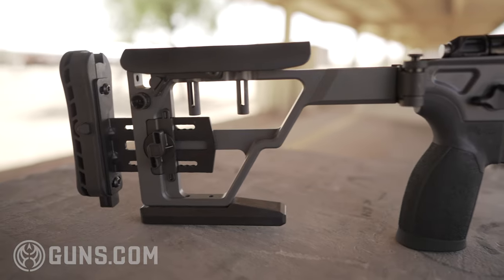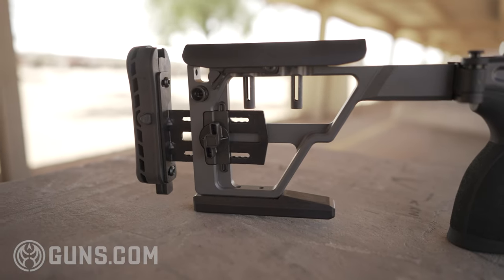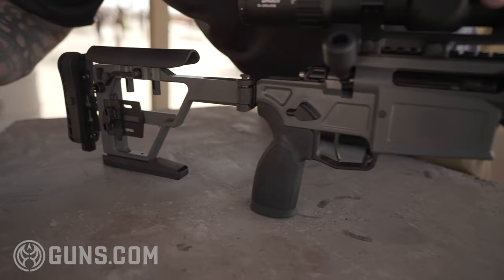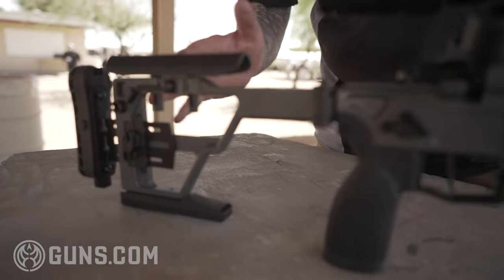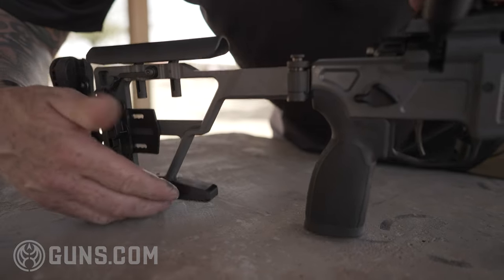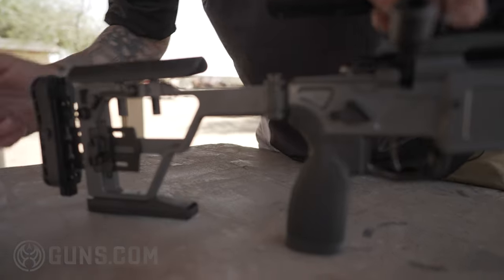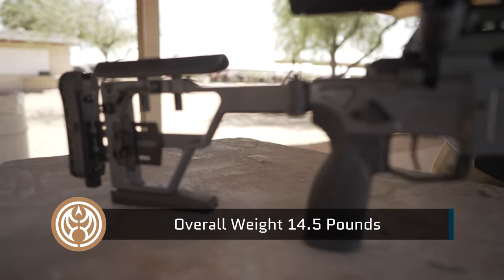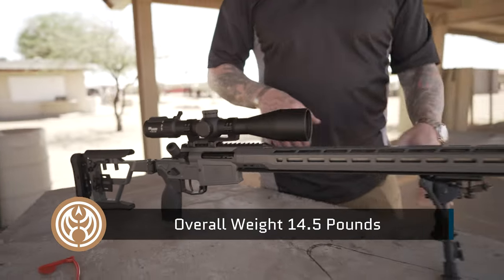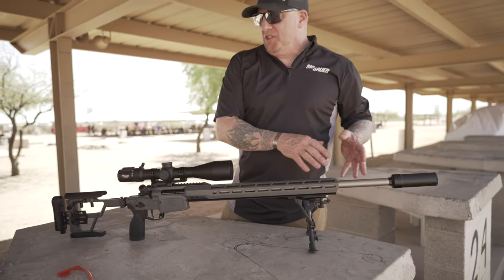One of the other great features on this gun is the stainless steel buttstock. This is a billet piece of steel with your typical Cross features as far as length of pull and cheek comb. We also have a stainless steel bag rider on the bottom. Overall weight on this gun is 14.5 pounds, and that is without the scope, bipod, or suppressor or any kind of muzzle device.